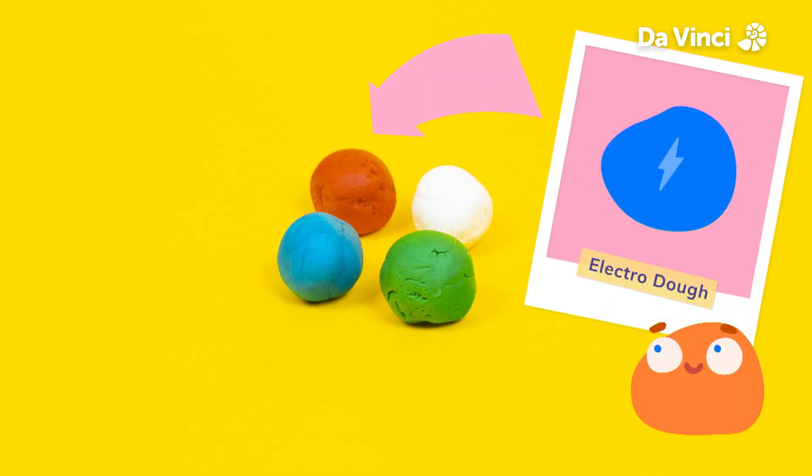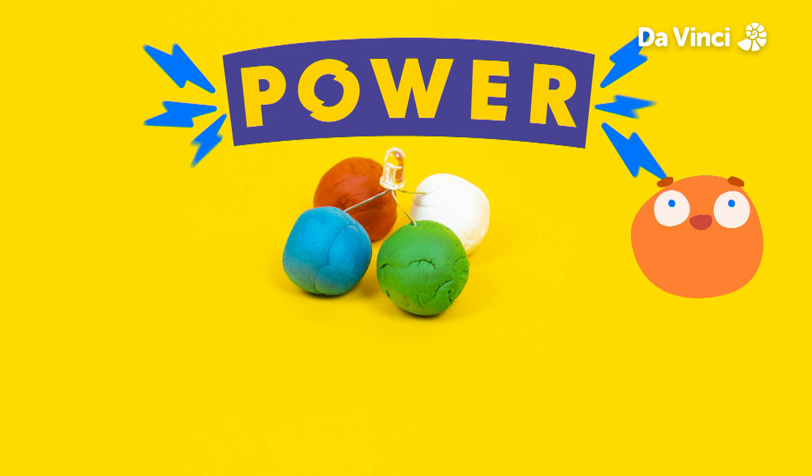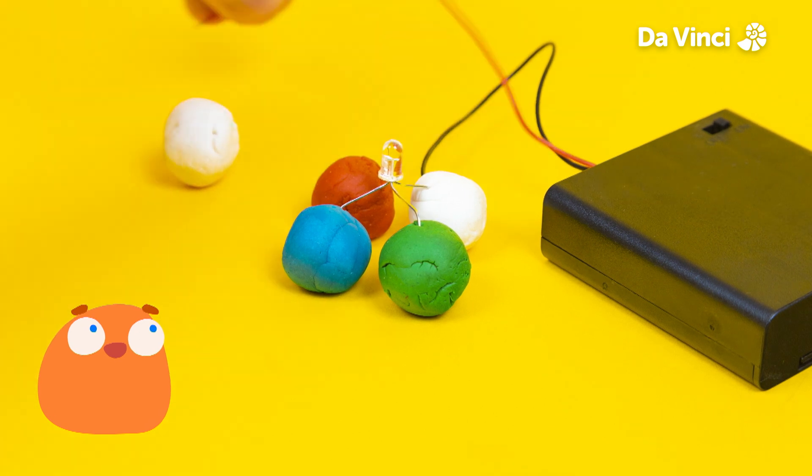Let's start making our circuit. First, we'll need some electro dough. We'll use different colors of electro dough for each leg so we can remember which is which. We need power, so let's get our battery pack. We'll connect the black wire to the short leg on the right and the red wire to some electro dough.